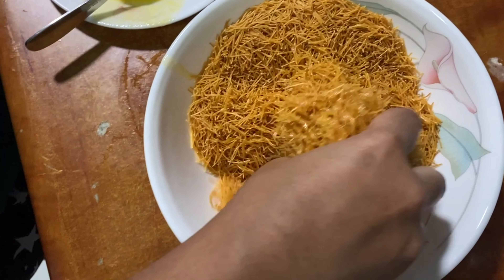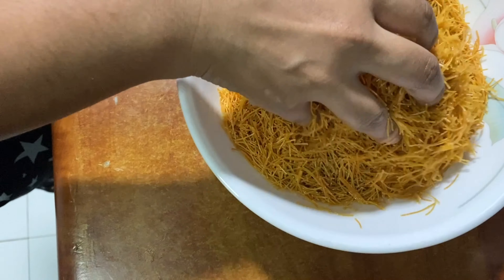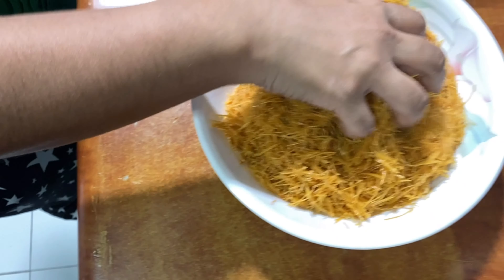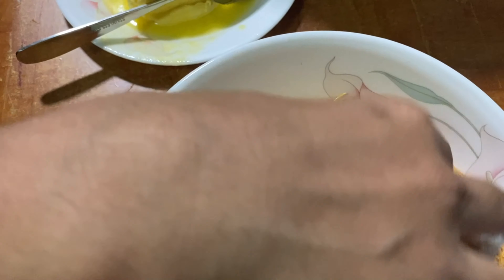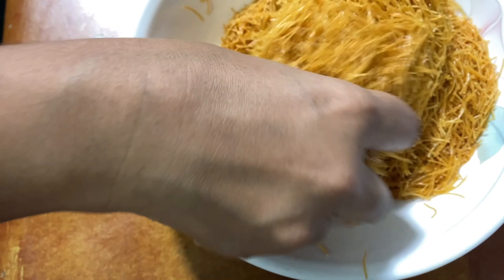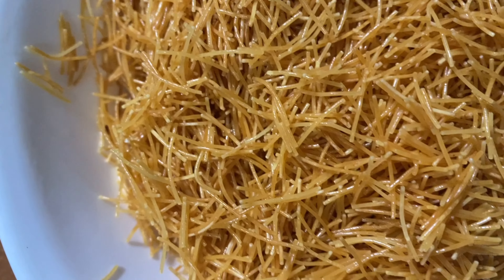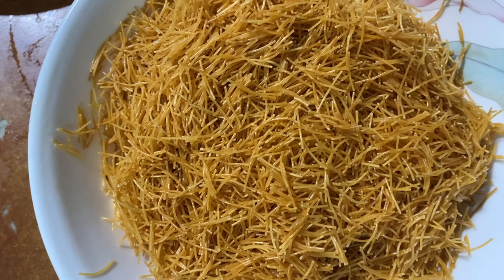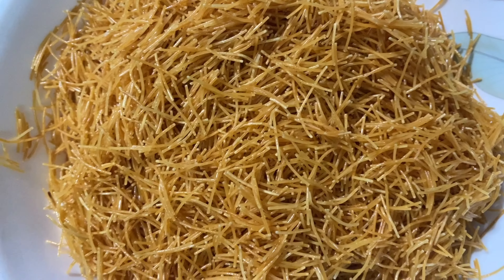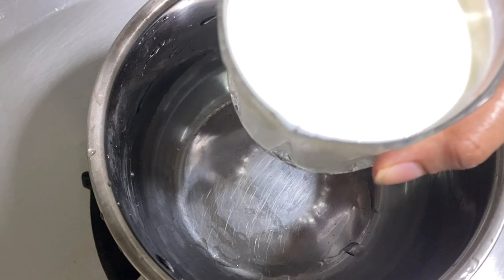We will mix the butter in a nice way. Let's mix it up. We have a sauce and we have a pan.